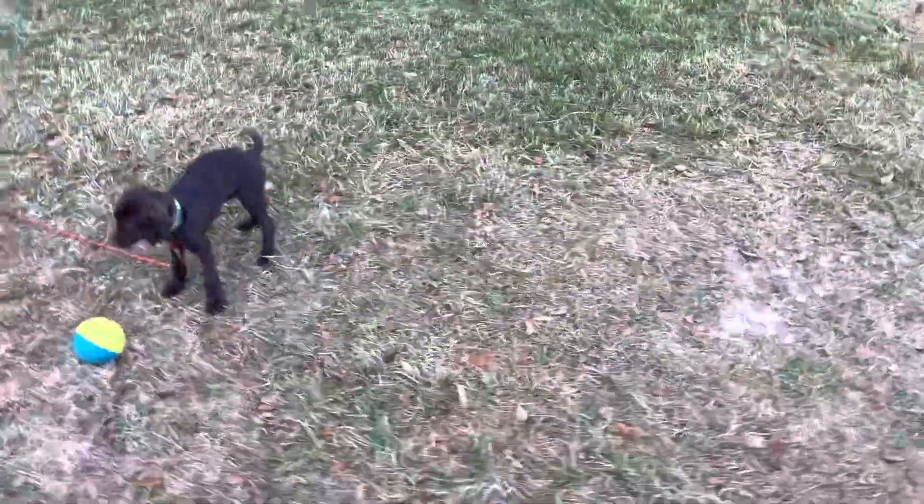So as long as she's playing and chasing, she's not looking at me. She's getting her very, very light gun intro.